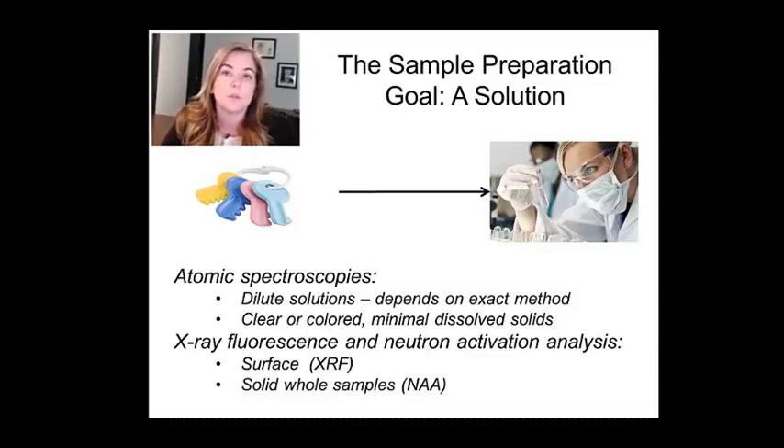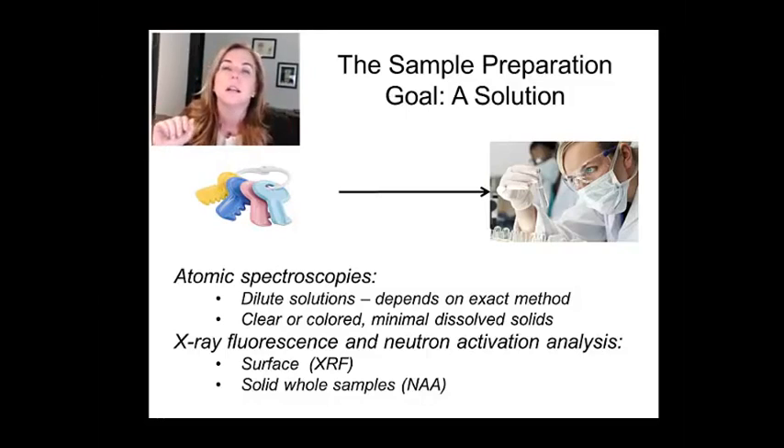For atomic spectroscopies, which are really the bulk of what I'll be talking about, this dissolution really needs to be very complete and very clean, meaning not leaving behind stuff. For x-ray fluorescence and for neutron activation analysis, which I'll talk less about, it's actually not necessary. For NAA, for example, you go to a nuclear reactor and put the entire sample in front of it, and then you can do your measurement — you need zero sample prep, although your sample is radioactive for a long time afterwards.